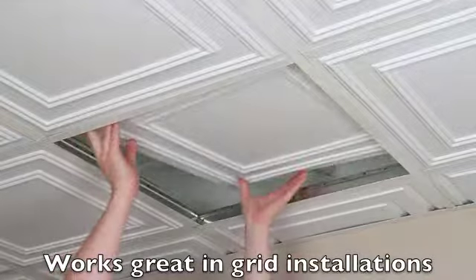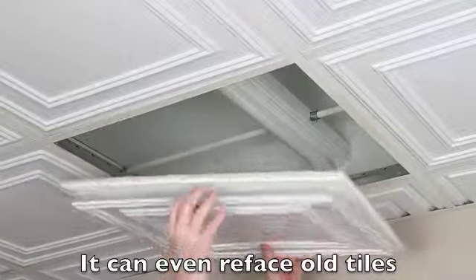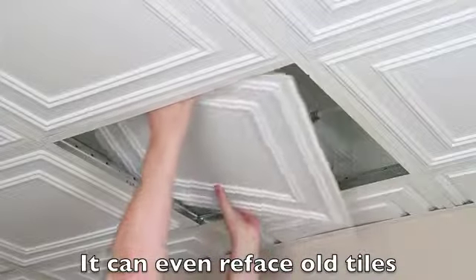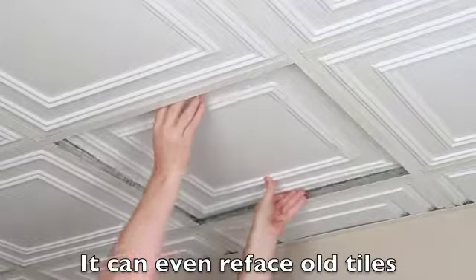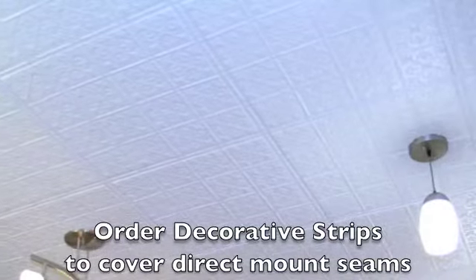Cambridge is great for suspended sealing installation, either by itself or as a refacing tile. Cambridge also works as a direct mount tile. Be sure to order decorative strips to cover the seams.